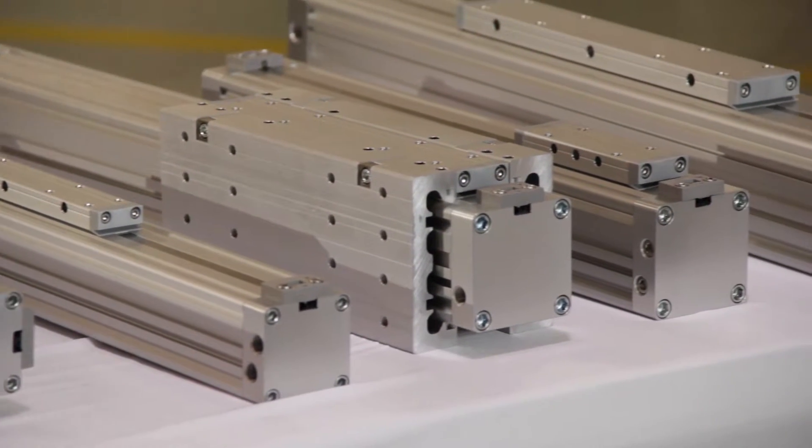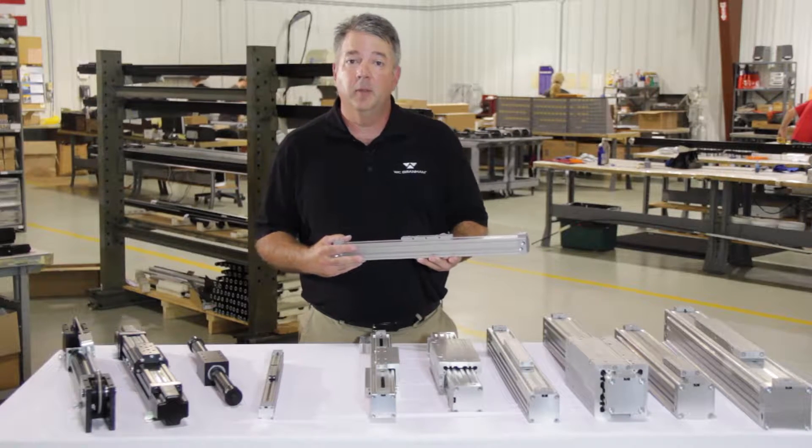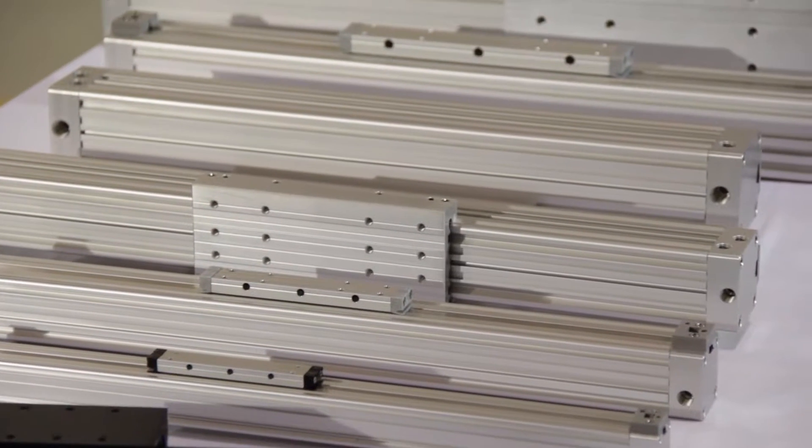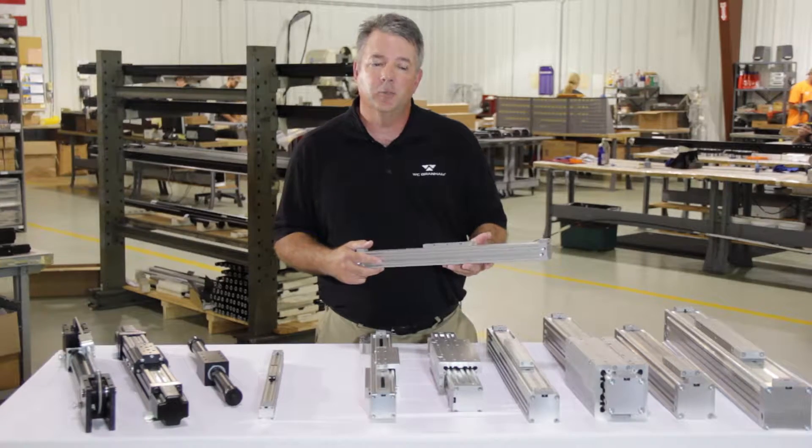We make the DuraTrek product in six bore sizes ranging from 18 millimeter in bore diameter up to 63 millimeter. We cut our two profiles in very small increments all the way up to 21 feet, depending upon the specific customer need.